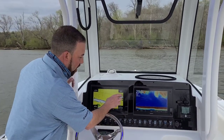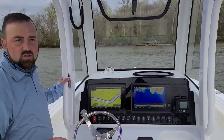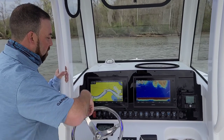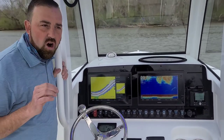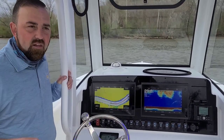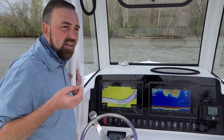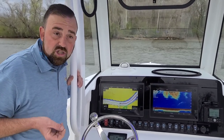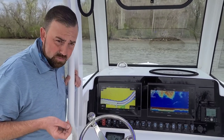What we're going to do on this chart plotter is simply mark a waypoint down the river and choose the auto guidance function on this Garmin 1242 XSV, and tell it to start navigating. Auto guidance is going to keep us out of shallow water, which is good — shallow water is bad when you're in a deep-V 25-foot center console from C-Hunt boats.